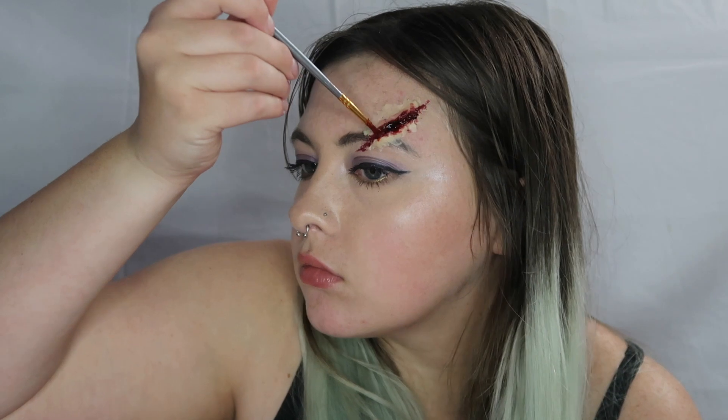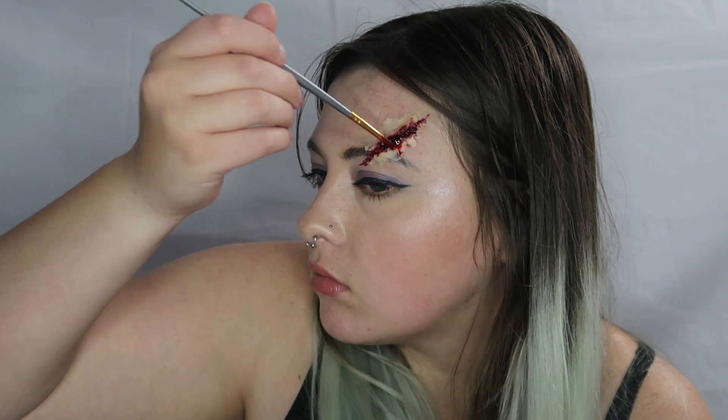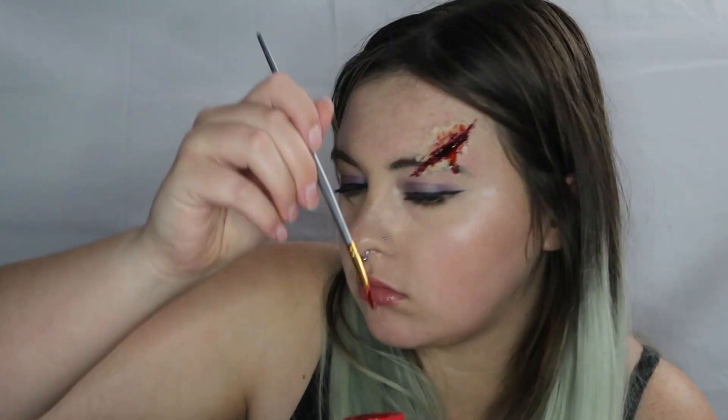Finally, for the last step, I'm going in with the Spirit Halloween Bottle of Blood — it's just a fake blood — and I'm dabbing that on top of the scab blood to give it a glossier look. I'm also using it to drip down out of the false wound we've created.